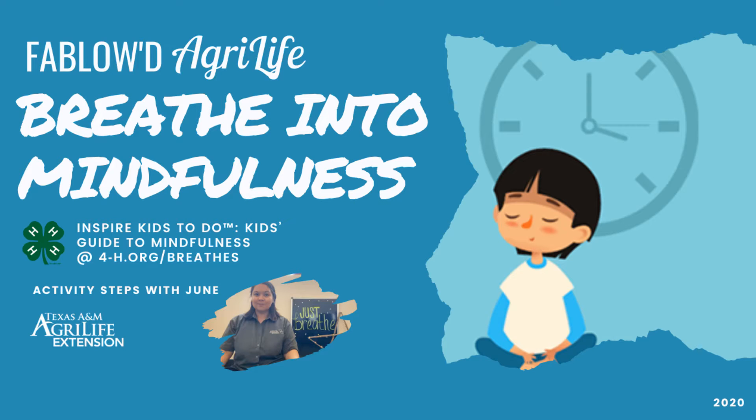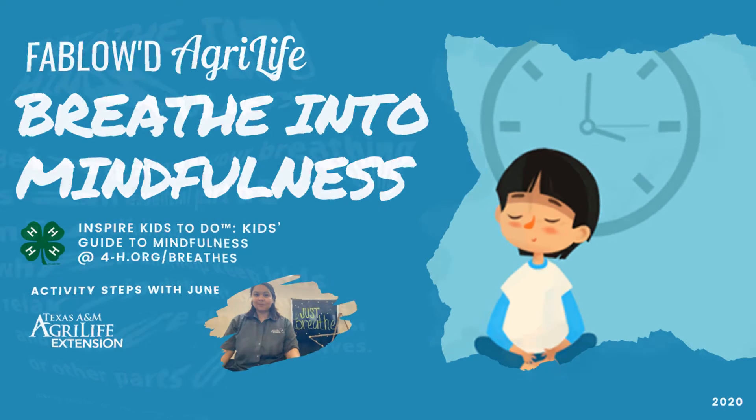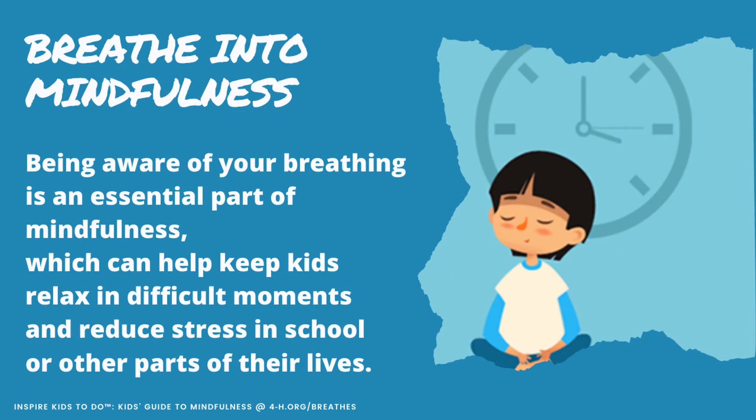Today we're going to be doing a breathing activity — Breathe in to Mindfulness. Being aware of your breathing is an essential part of mindfulness, and this can help keep children and adults relaxed in difficult moments and can help to reduce stress in every part of our life. I hope that you enjoy this activity.